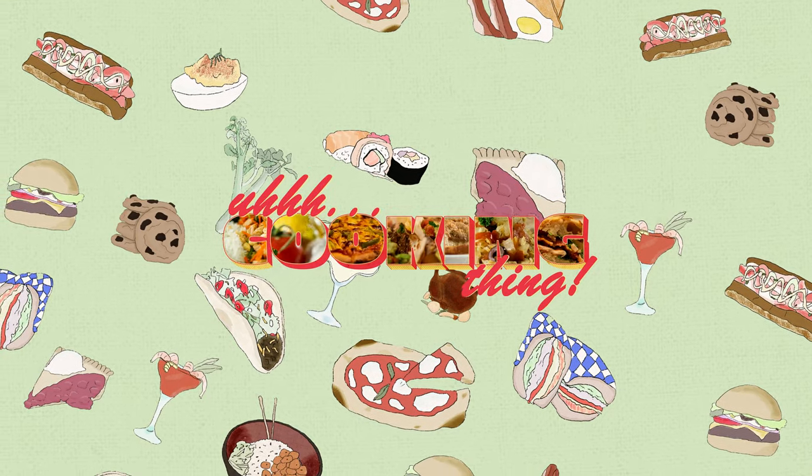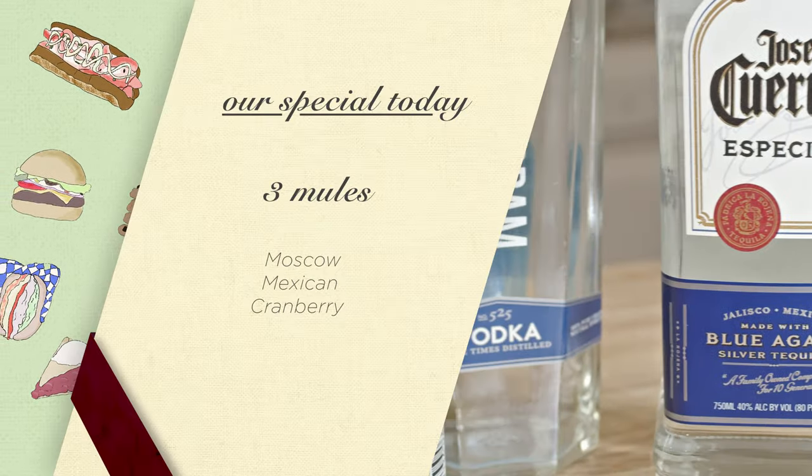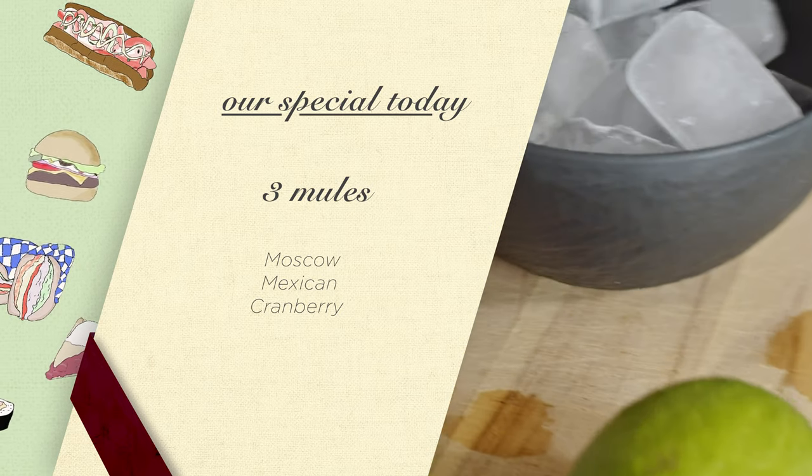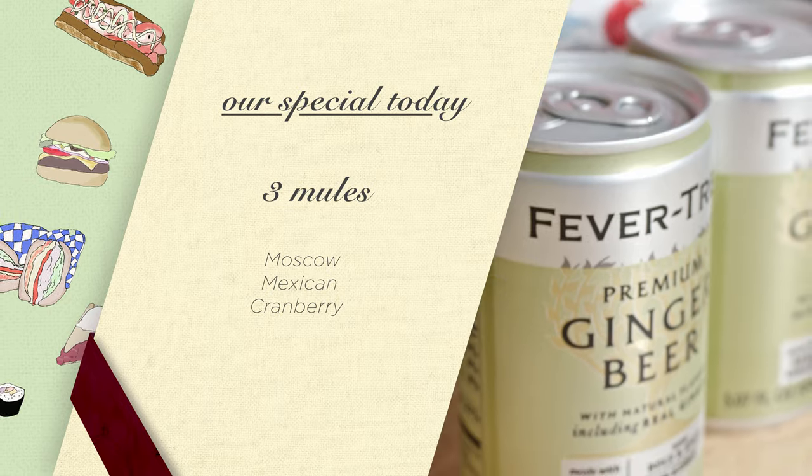Welcome back, fellow drinkers. I'm coming at you with three drinks this week. What? Three? That's so many! Calm down. They're all basically the same with slight ingredient variations.